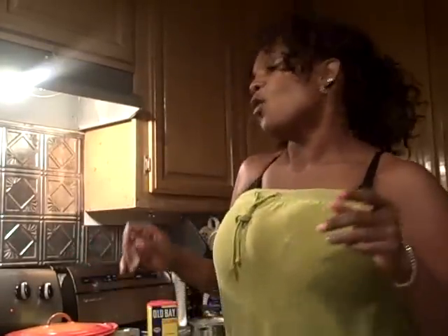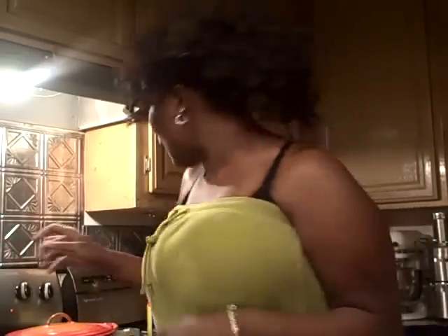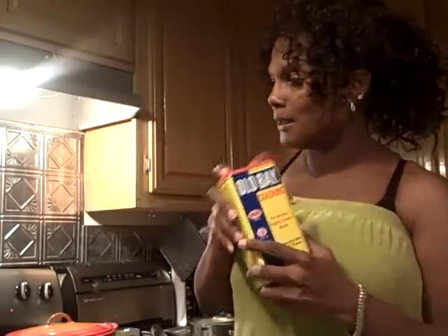Okay, family, what I'm going to do is we're getting ready to fry some fish, some catfish nuggets. Now, what I'm going to do is I'm going to try my girl's Old Bay. I've never, ever used this before, but I'm getting ready to put some of this — I'm going to go out on a limb and try a little bit of this on my catfish nuggets.